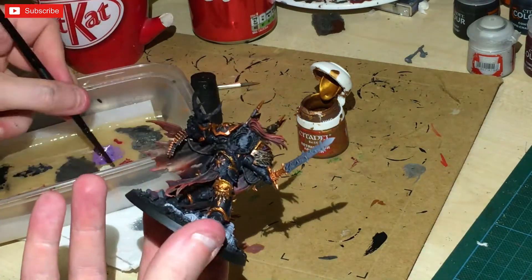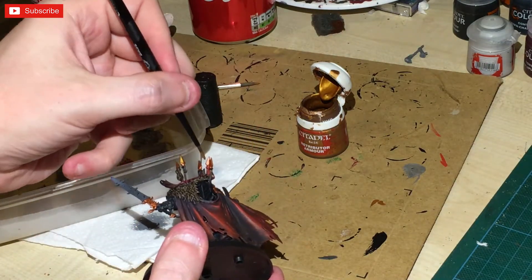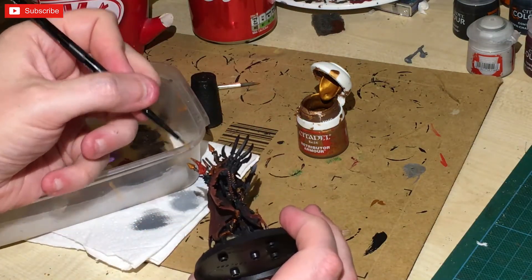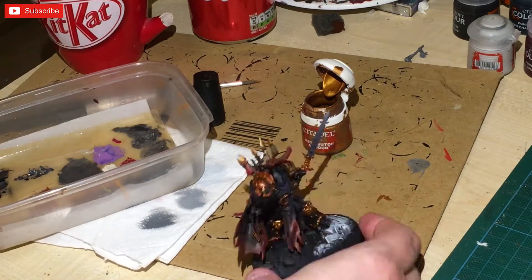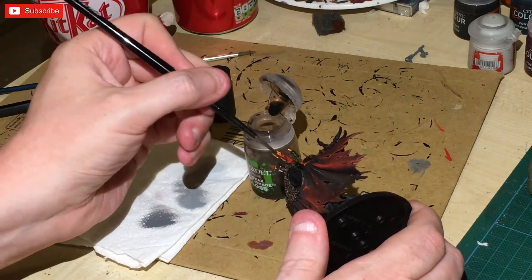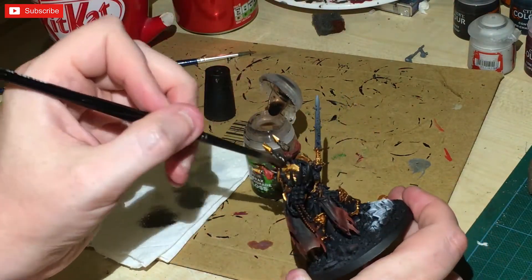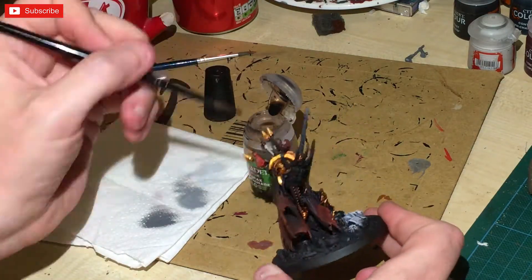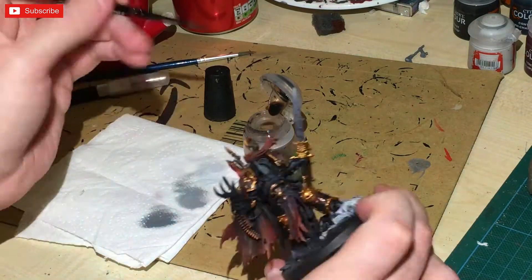To bring all the brass and gold together, I'm going to finish off by using Agrax Earthshade Gloss — slightly different to what we've done — and just slapping a bit of that on to try and bring all the aspects of the different colours together.